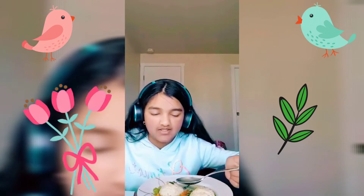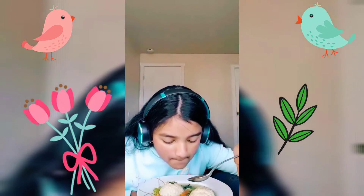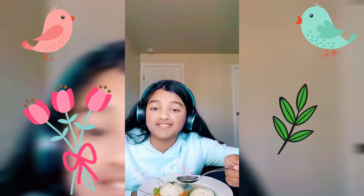First I'm going to try a little bit of the soup, and then I'm going to try the matzah ball. Also, there's chicken in this, so yeah. It tastes good — it also smells yummy.